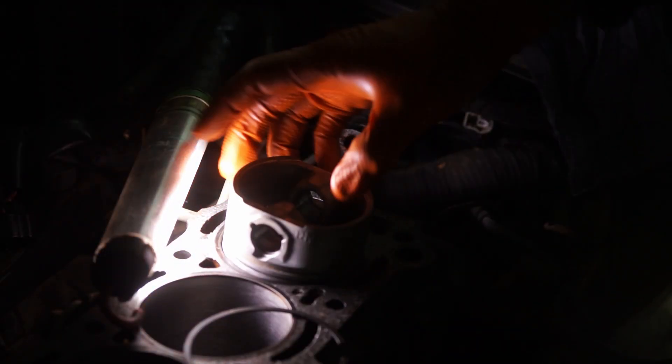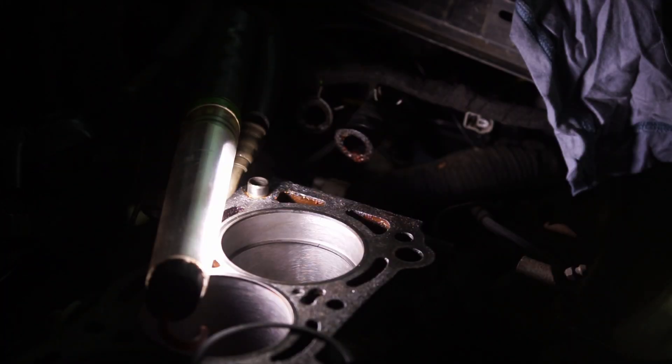In a worst case scenario this could actually rip off the top of the piston and cause catastrophic engine failure. You also don't want the gap too big because too large a piston ring gap causes excess crankcase pressure as the pressure from the combustion can pass through the rings.